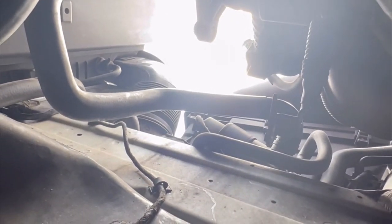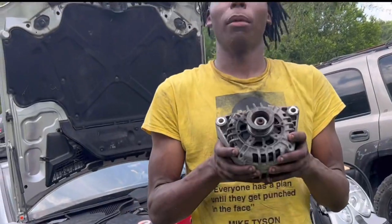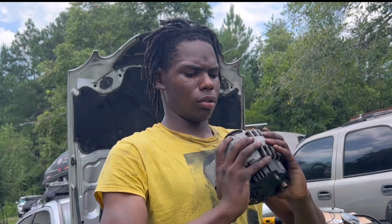We got the alternator out. We had to pry it out — you have to work it just a little bit, but we ended up getting it. This is the old alternator. Now we're going to compare it to the new one right here. I'm all dirty, you can tell it too.